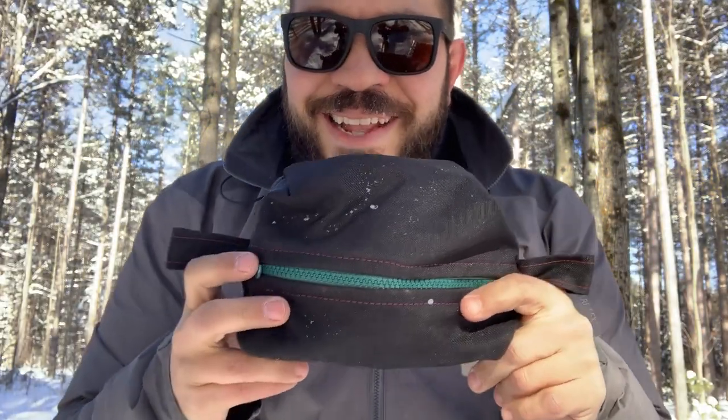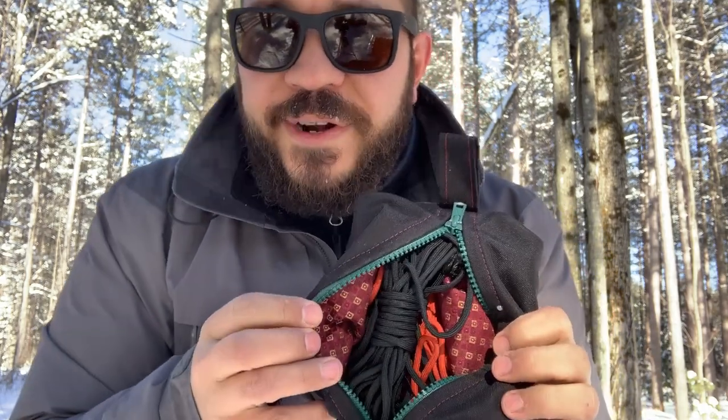Mom made me a little ditty bag — I love it so much. It's waterproof on the outside, and I'm bringing a bunch of rope and paracord in it, just because you never know when you'll need that. If something fails with the tent, if we need to pull a tarp up for some reason — whatever — you need rope all the time. So I'm bringing that. Mom made it for me, guys. Thank you, Mom.